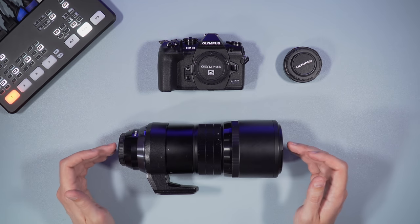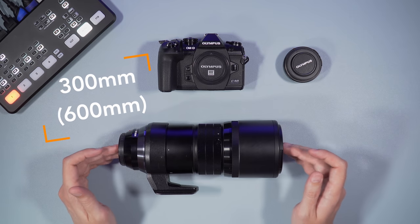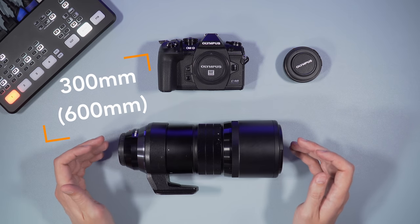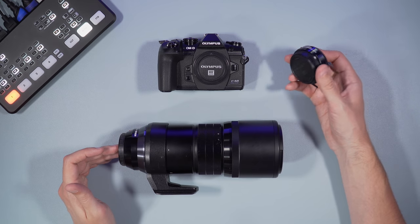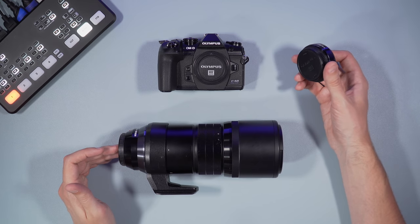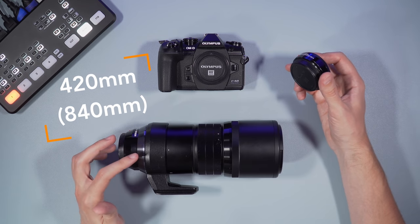Just to remind you, 300mm on Micro Four Thirds is the same as 600mm on full frame when it comes to angle of view. With the Teleconverter you lose a stop, so instead of F4 it becomes F5.6. But with this lens you get an 840mm equivalent, so quite a long reach.